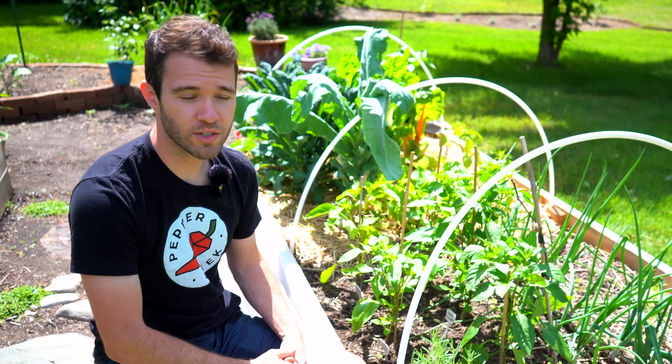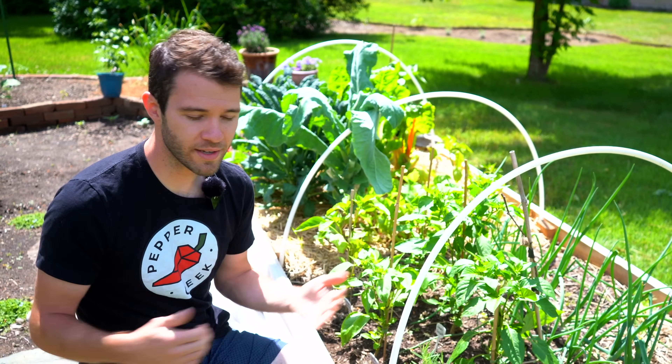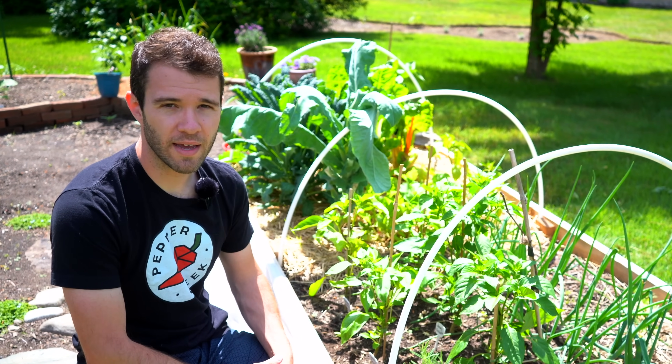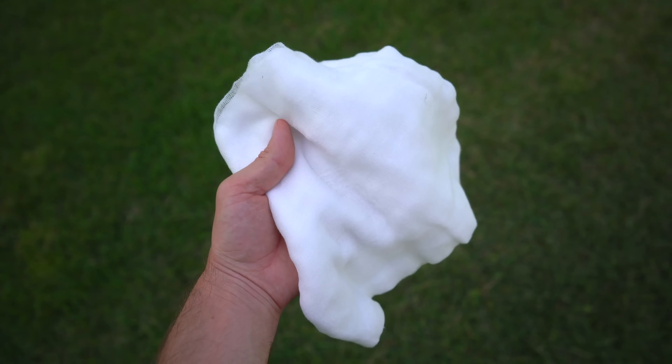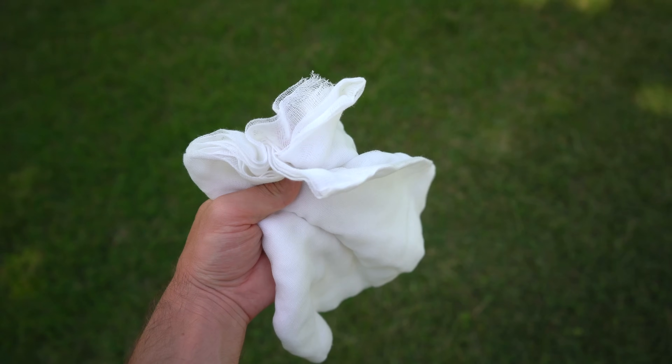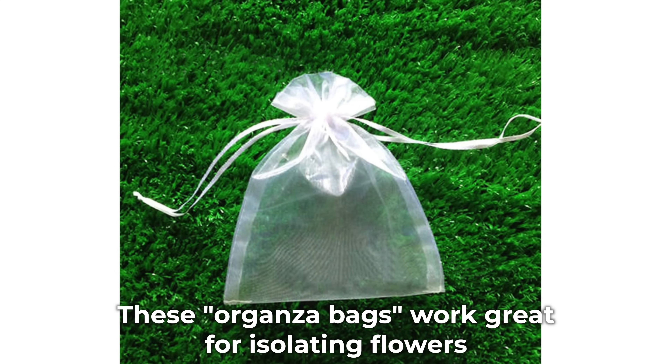The further away they are from each other, the better, so if you want to try it that way, just keep your two varieties as far apart as you can. A more reliable method would be using something like cheesecloth or paint strainer material — any physical barrier that prevents insects from accessing the flowers on the variety that you want to keep consistent.